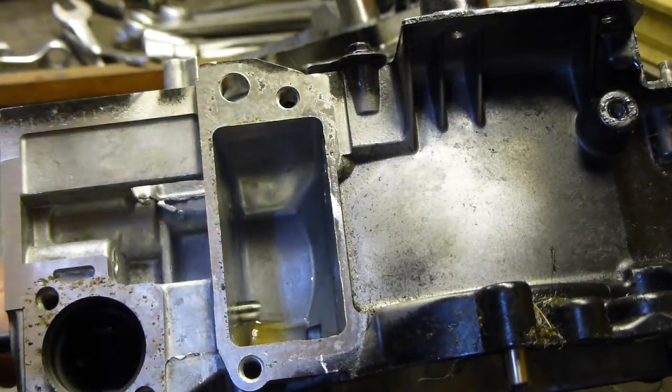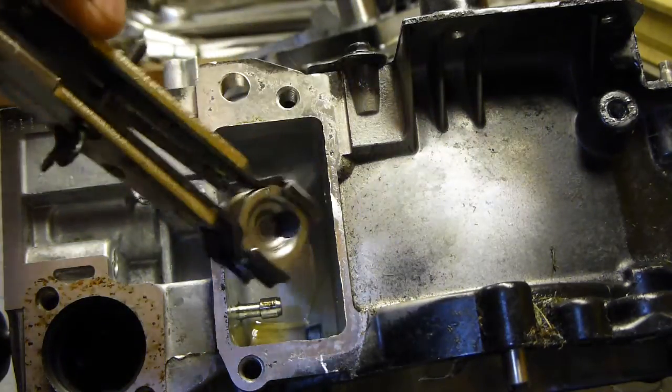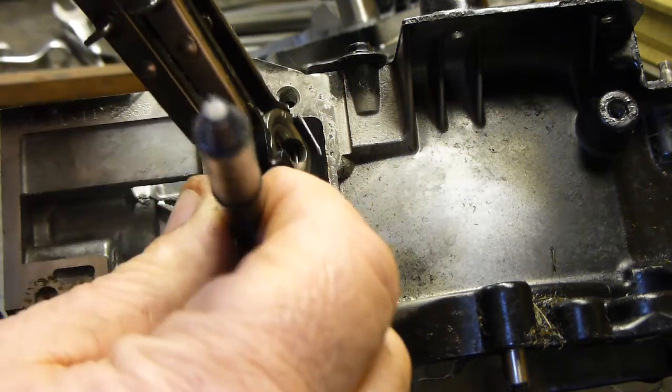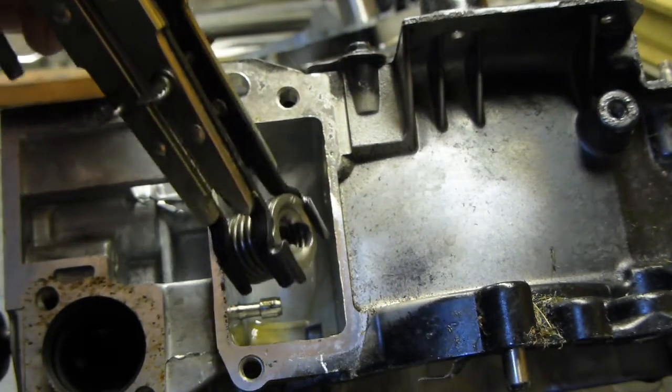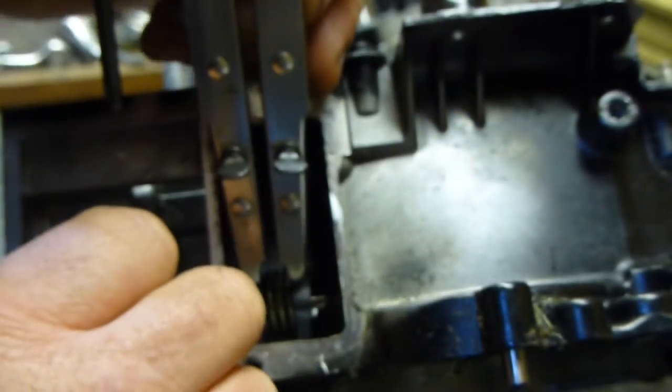I put the valve in, and put this in with that little notch there facing out of the engine at that angle towards us. So put it in, put the valve through it, with it pulled back towards you slightly. And it should line up — there it is, it's popped in, if you can see it in there.